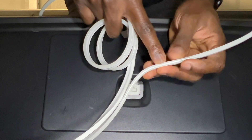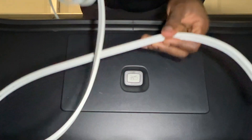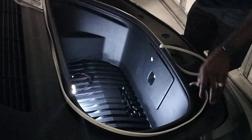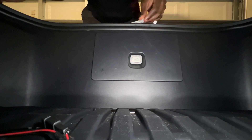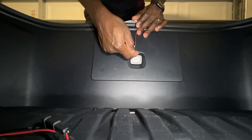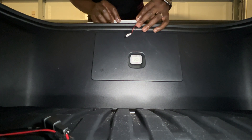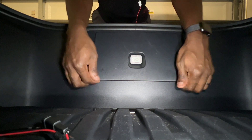The wire will come up this way and tuck under here. To remove the seal it's pretty easy — just pull it off.